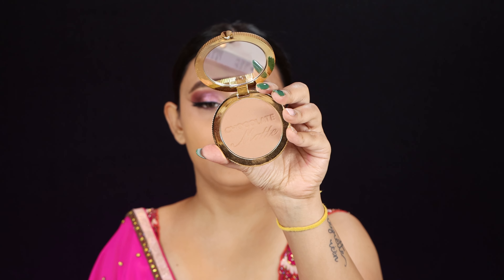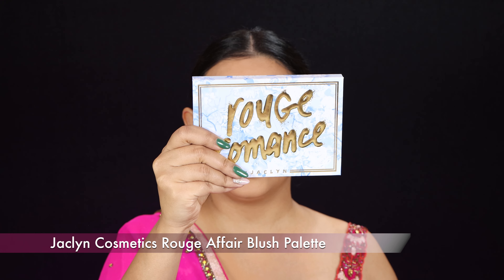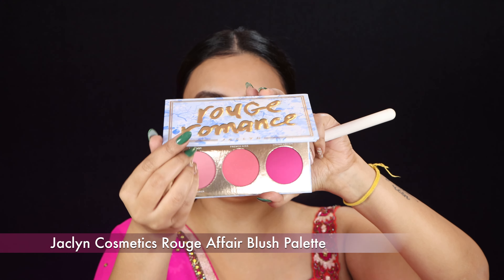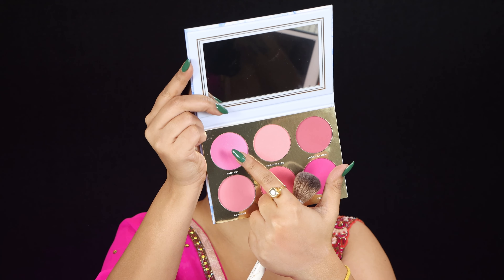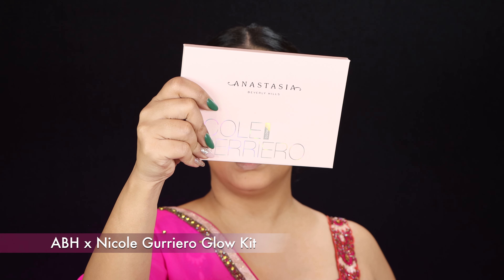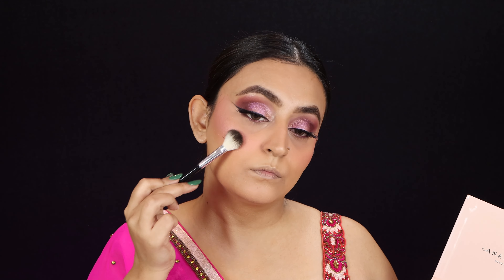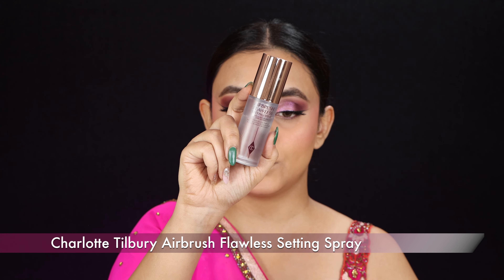To bronze up my face I'm using the Too Faced Chocolate Soleil Bronzer on an angular brush. For my blush I'm using Jacqueline Cosmetics Rouge Romance — the Rouge Affair blush palette, dipping into the first two shades. For highlight I'm using the ABH Glow Kit in shade 'Kitty Cat.' And that's pretty much it for the face! I'm going to use a setting mist — the Airbrush Flawless Setting Spray by Charlotte Tilbury.